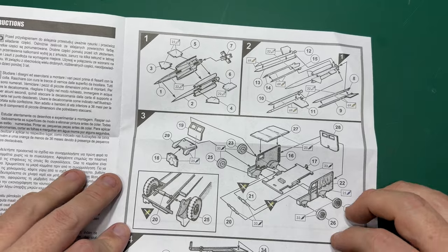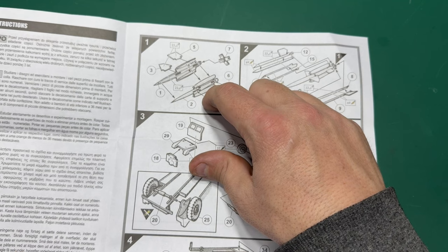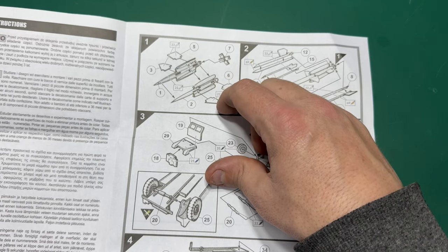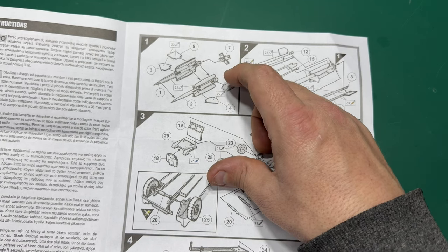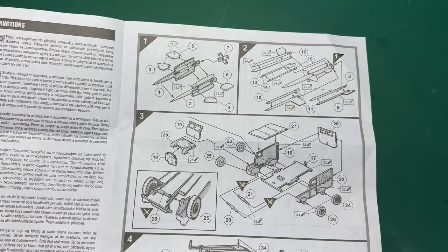Looking at the instructions, you're basically putting the missile together — you've got two body halves which you cement together, then you cement the wings into the forward location slots, and then cement the tail planes into the rear slots as well. That's basically it between those two instruction steps.